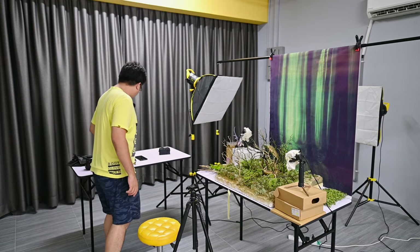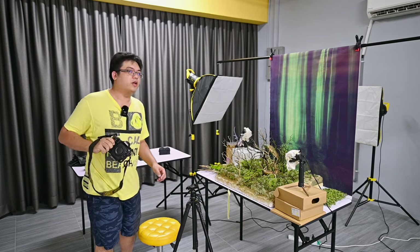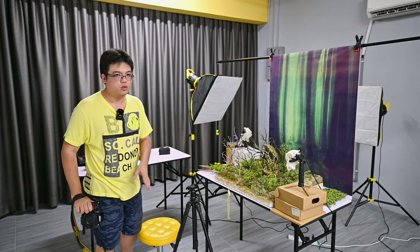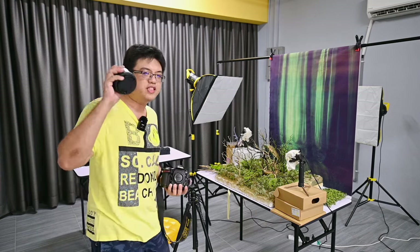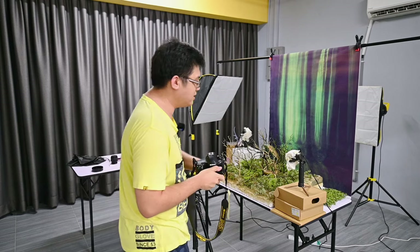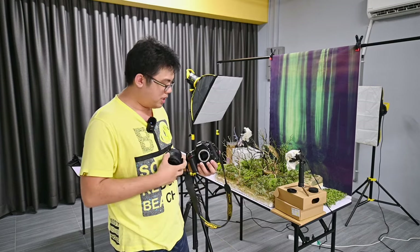Should I be using a camera like this or should I be using a smartphone? I'll use an expensive camera just to prove a point — it doesn't matter how expensive your camera is if you don't set up lights. When you photograph anime figures without lights, you're not going to get any good results. For today's session I'm going to use a 50mm lens, which is a focal length I use very often for diorama photography. I love 50mm because it looks very natural, very close to the human eye perspective.